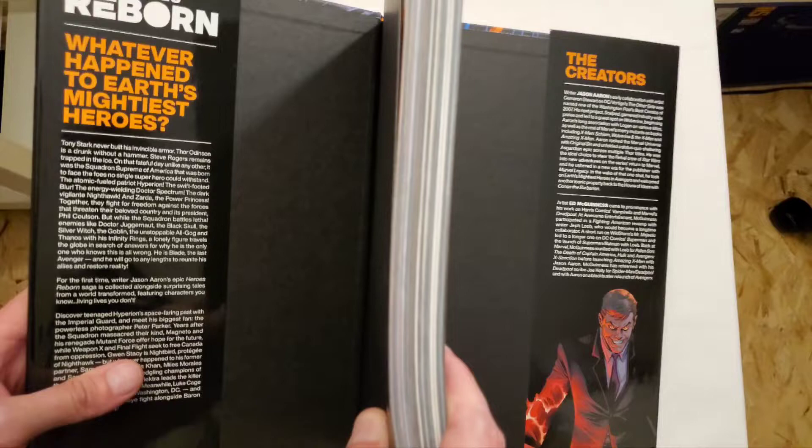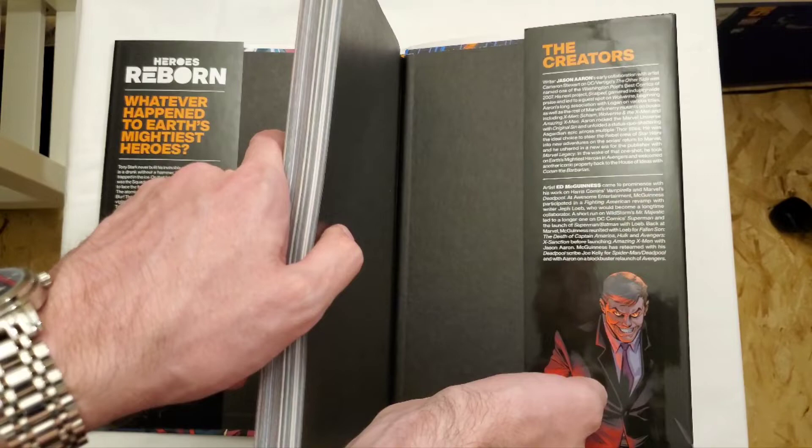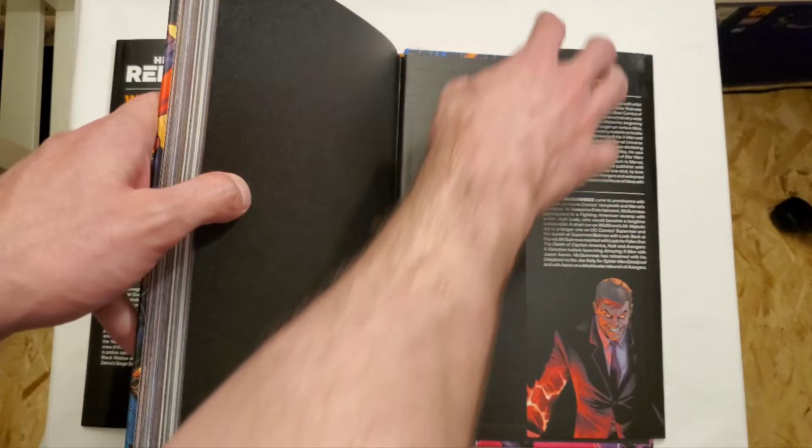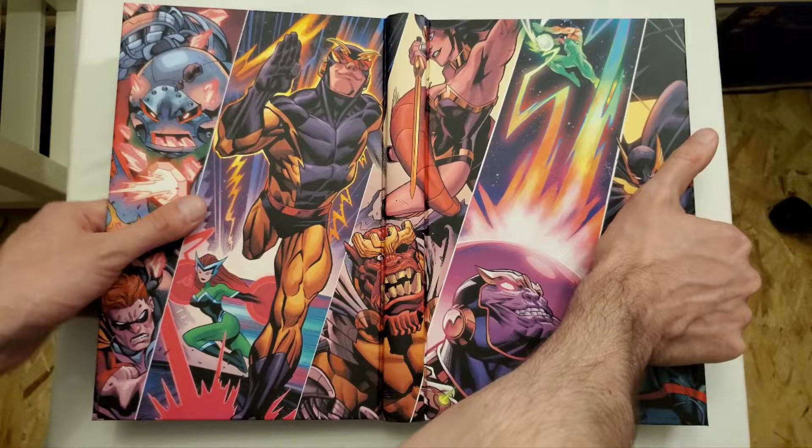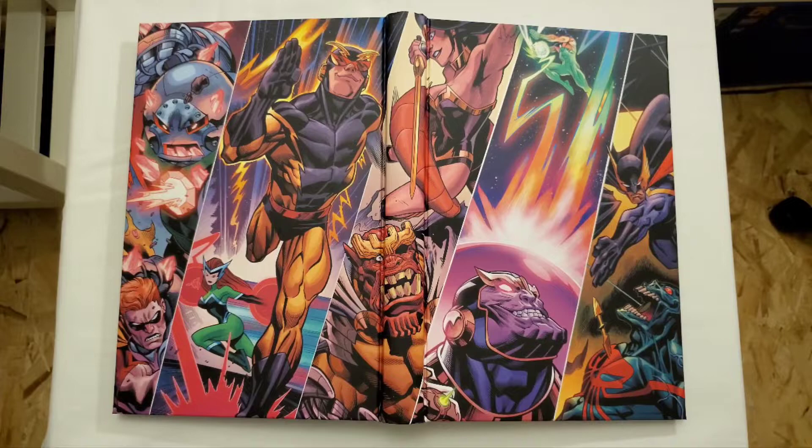The left-hand side explains what's going on — this is essentially created by Jason Aaron and Ed McGuinness, who handles most of the art. Here's the wraparound cover I was talking about, which I kind of prefer over the other image. A lot more colorful, and if you like McGuinness's art, you'll appreciate this.